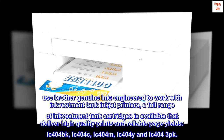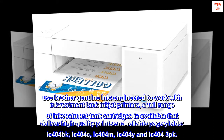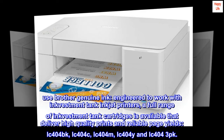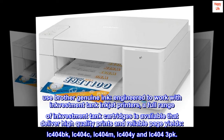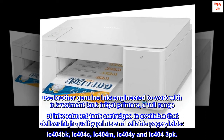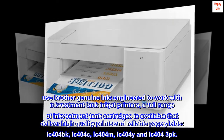Use Brother genuine ink, engineered to work with INKvestment Tank inkjet printers. A full range of INKvestment Tank cartridges is available that deliver high quality prints and reliable page yields: LC-404BK, LC-404C, LC-404M, LC-404Y, and LC-404 3PK.